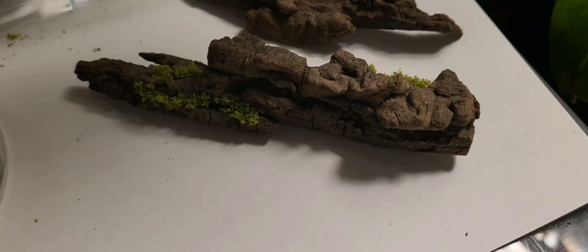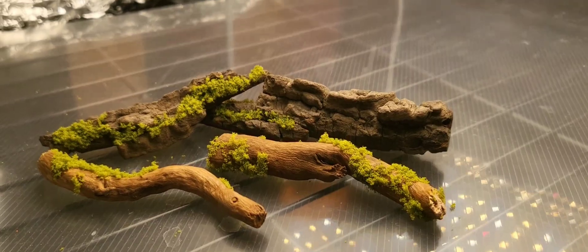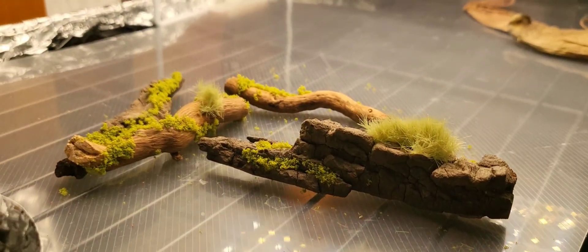What you don't want is mold growing in the Outworld, because this is where your ants will take their food from. Flock is great because it looks really natural and doesn't dry out like real moss.